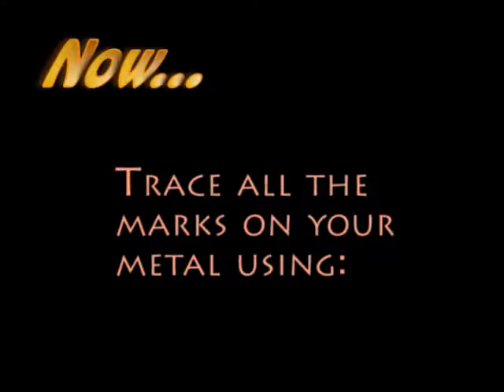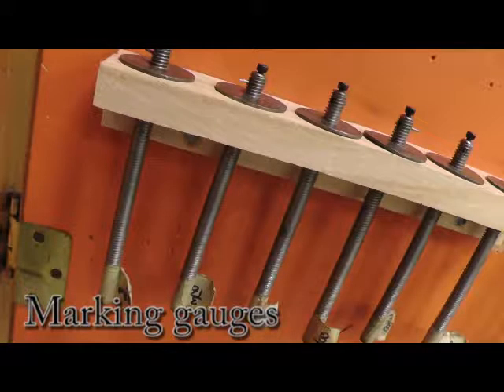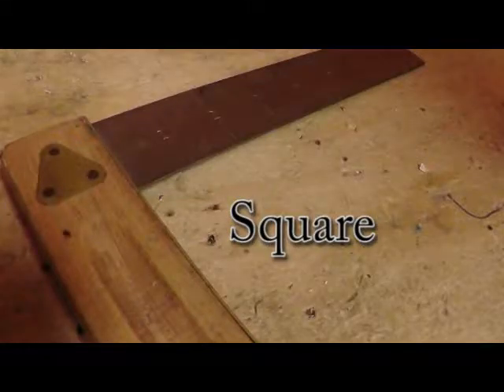Trace all the necessary marks on the metal using marking gauges, scratch all, ruler, and square. Here is how.